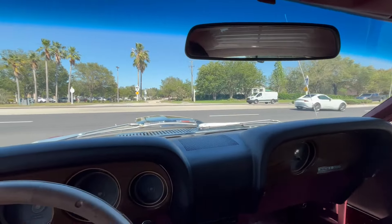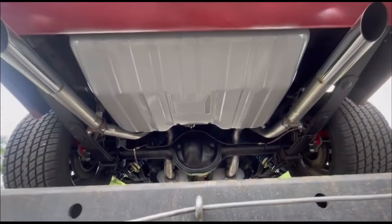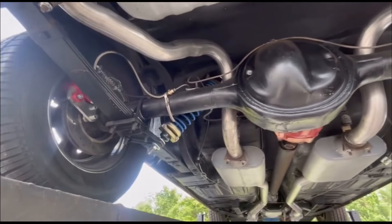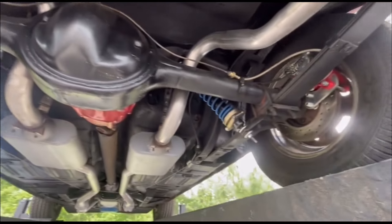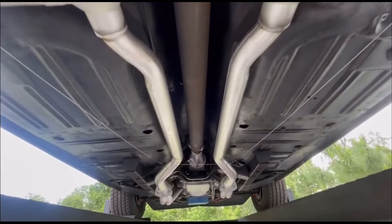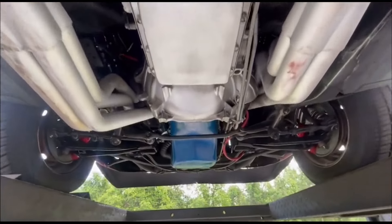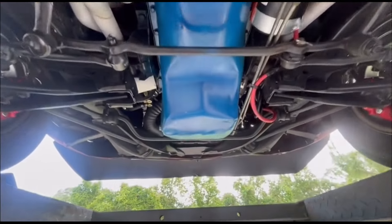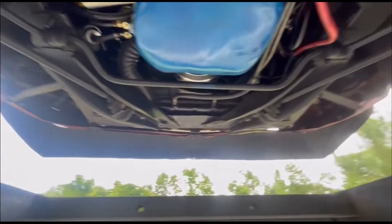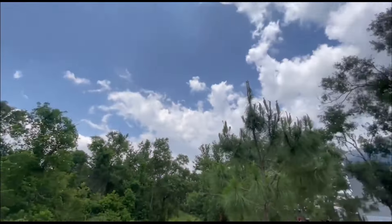Anyway, now we're going to get her up on the lift. Please stay tuned to see the underneath.